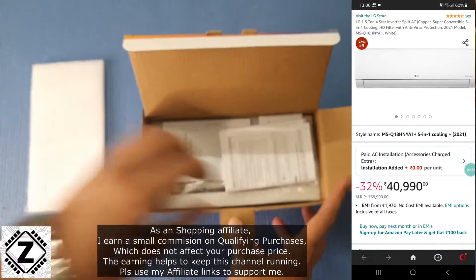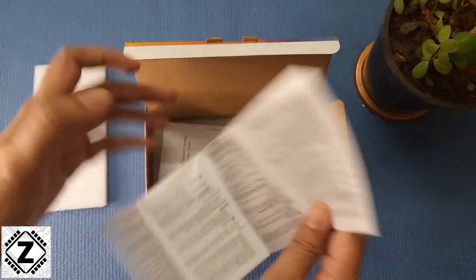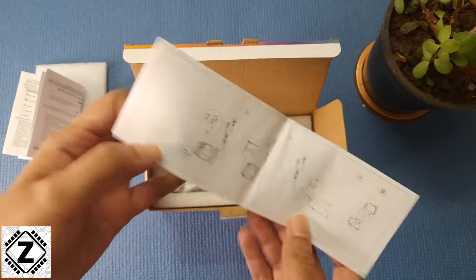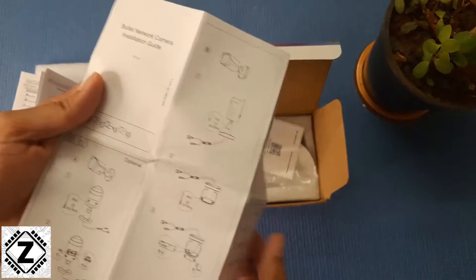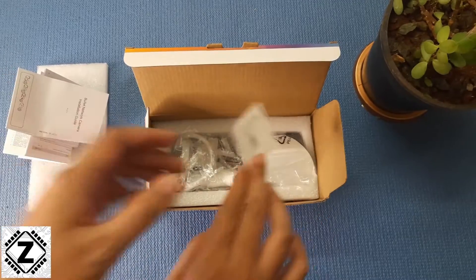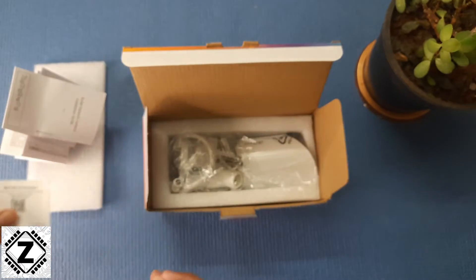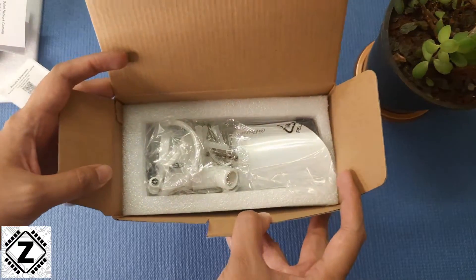Let's get to unboxing this thing. As you can see, it comes very well packed with a good amount of foam. It comes with all the instructions required to set it up and use it. There's a quick installation guide explaining how you install the whole thing — you can do it on your own or contact a professional. Plus it comes with a QR code that you can scan to download the manuals and applications for your phone.